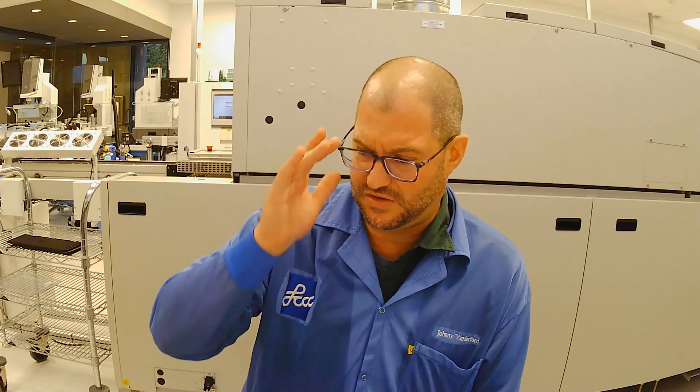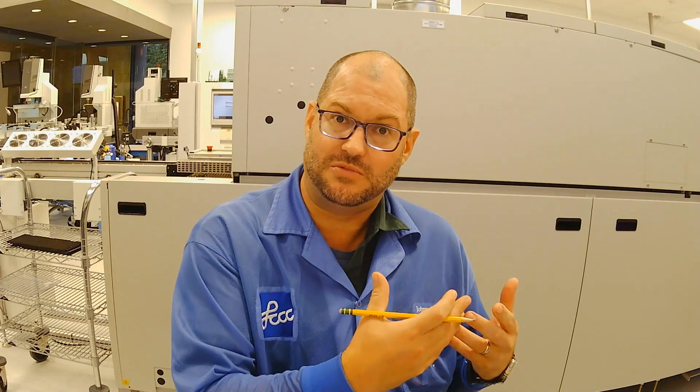Detectives have to document during crime scenes, and we have to do this when we are trying to fix something. There are some things that we forget. Some people find the problem very quickly, but in other cases it may be somebody else that looks at it later because you cannot determine what the problem is. Rather than having to relay a bunch of things over, take notes, document it. Do the best that you can.